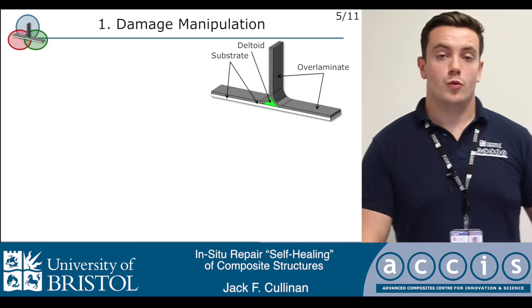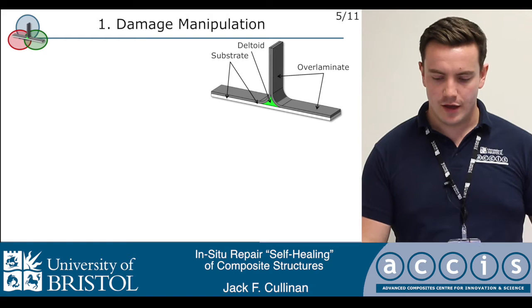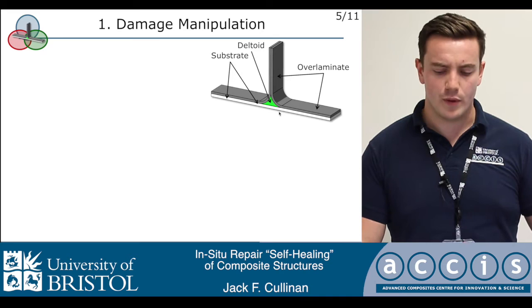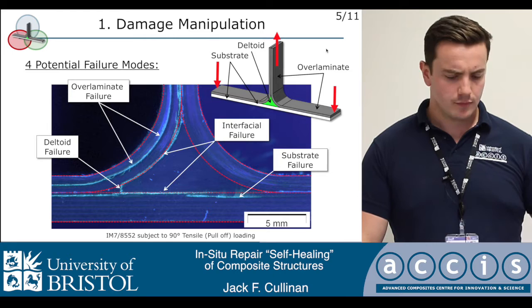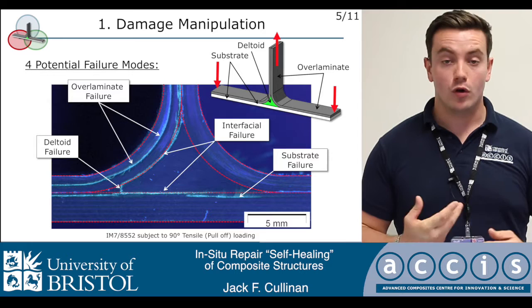In this work, we used a T-joint configuration because it's a commonly encountered configuration in industry and a very good lab-scale analog for more complex components. It has three parts: two L-shaped overlaminate sections co-cured onto a substrate — traditionally the fuselage of an aircraft or the hull of a ship. In the middle is a triangular deltoid region, often made of unidirectional material, that is prone to failure and damage. We took a standard quasi-isotropic configuration and subjected it to 90-degree tensile pull-off. Without going into detailed failure mechanisms, what I would note is that there are one, two, three, up to four different failure modes present concurrently.